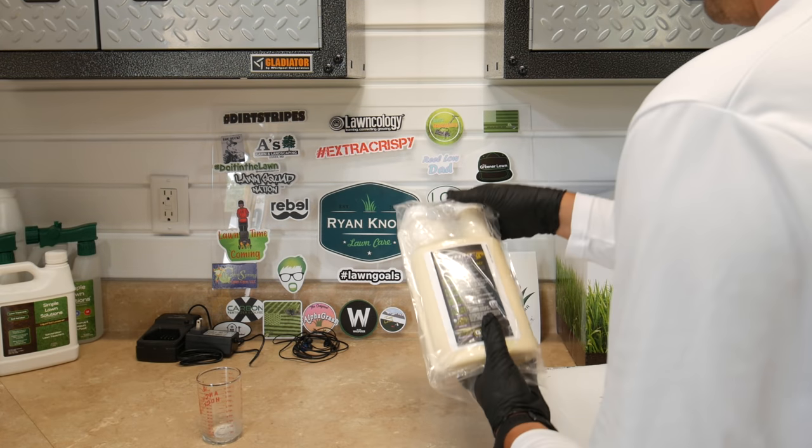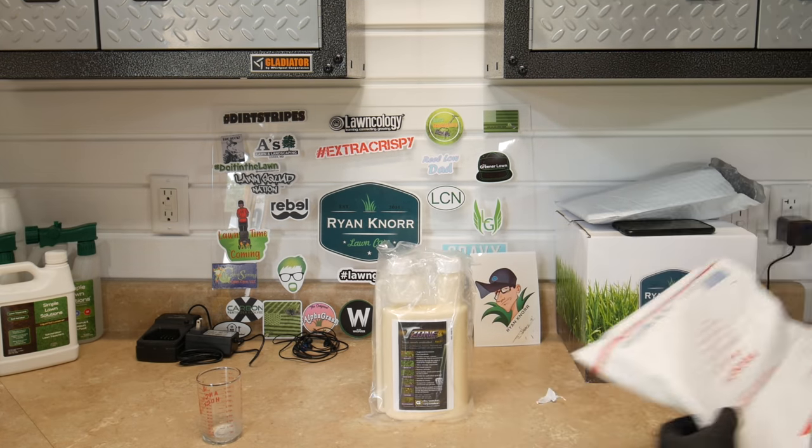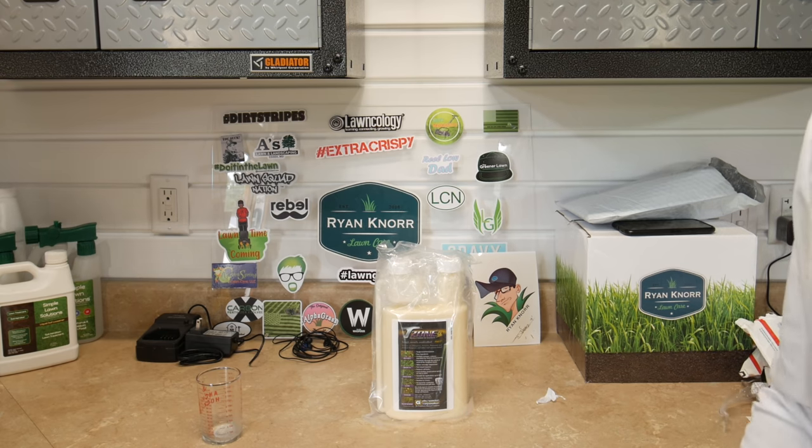So I've got some T-Zone here. This is supposed to be very good for this type of thing. It has some triclopyr in it, so I'm going to try this out and see if I can get rid of some of this in my backyard and stop it from progressing into the rest of it.